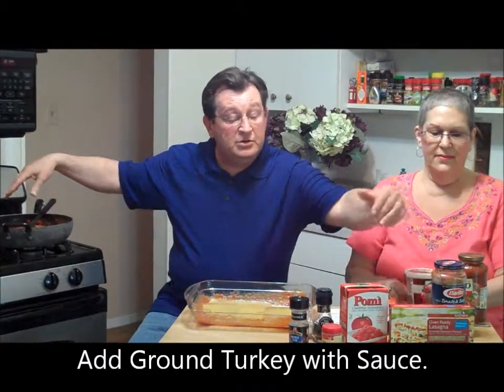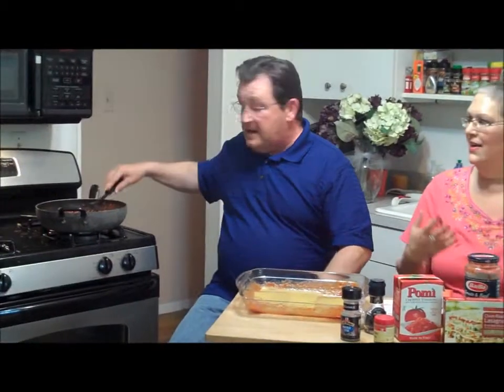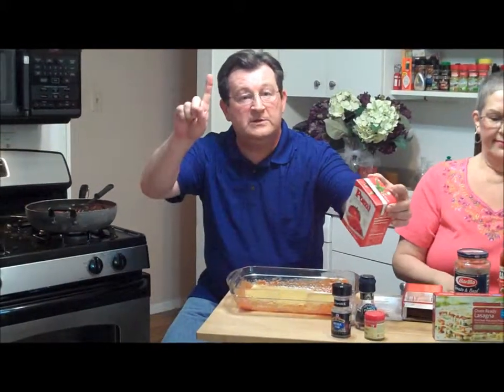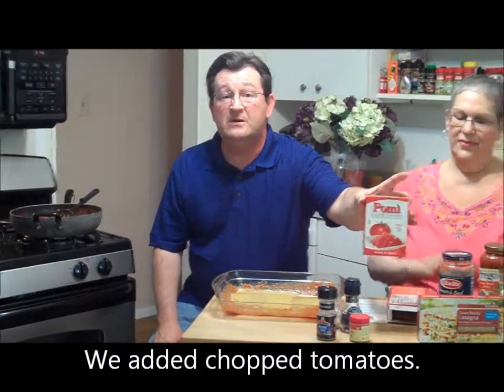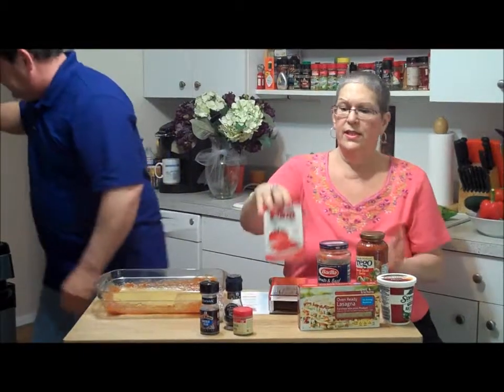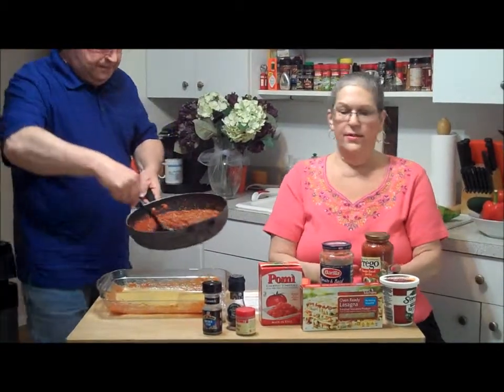We put in the majority of a jar of Barilla spaghetti sauce — again, you can use your own homemade sauce, however you want to do it. We want to make this quick and simple. Then you want to use any form of chopped tomatoes — can be in a can or in a carton like this one. We got this at Harris Teeter; they had super doubles this week, so we got these Pomi tomatoes. They're wonderful to try.